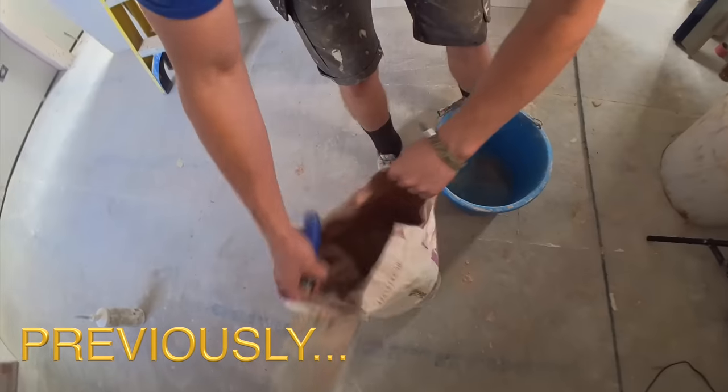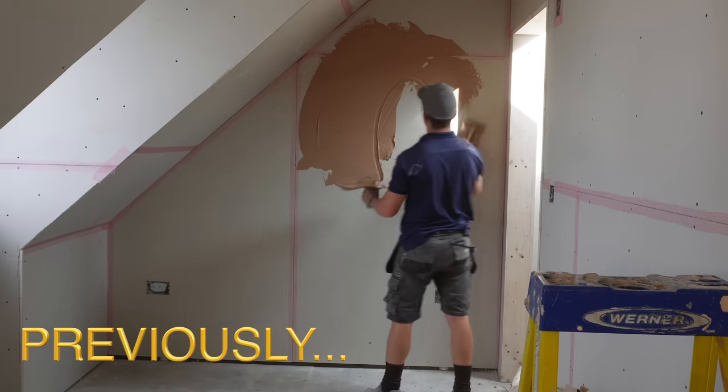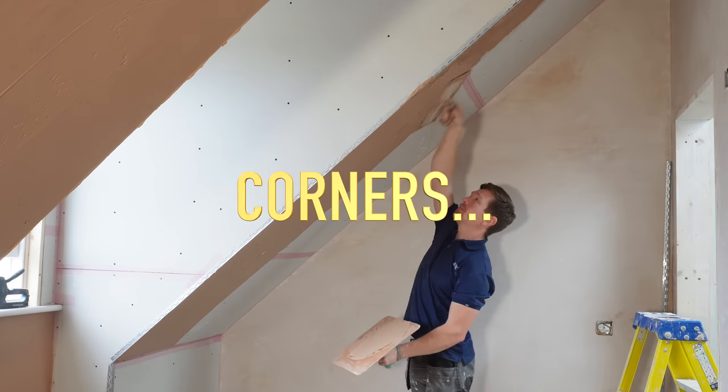Today we're looking at a video focused on plastering corners. Previously on this job, I filled in all the angles, did the bonding, did the preparation, and plastered a few walls. Now we're going to deal with all the intricate corners, and I'm going to show you the biggest mistake a lot of plasterers make when they do corners.